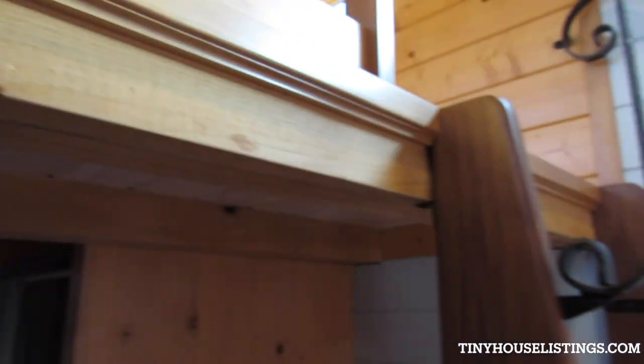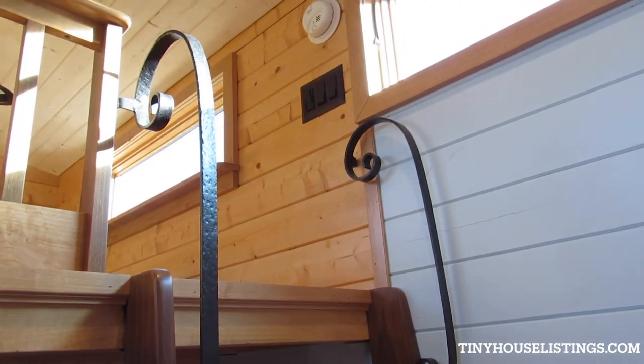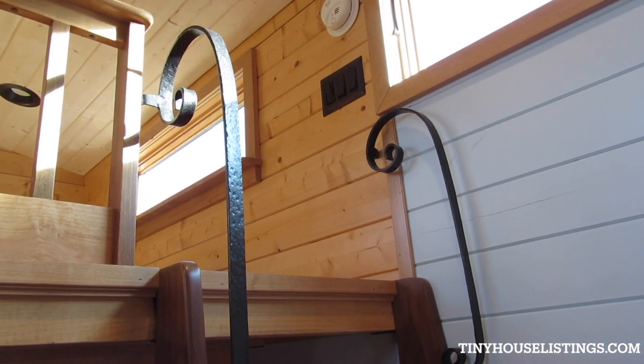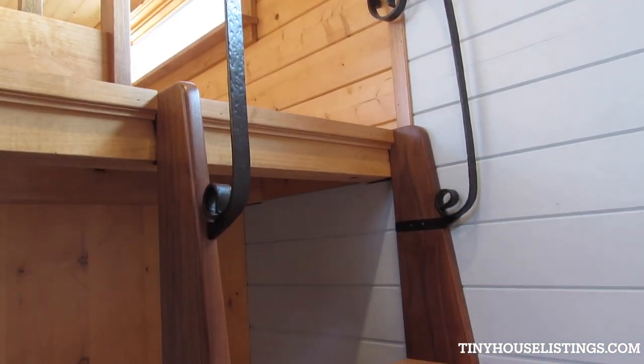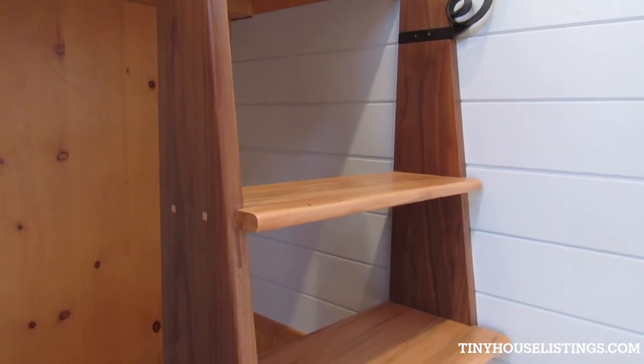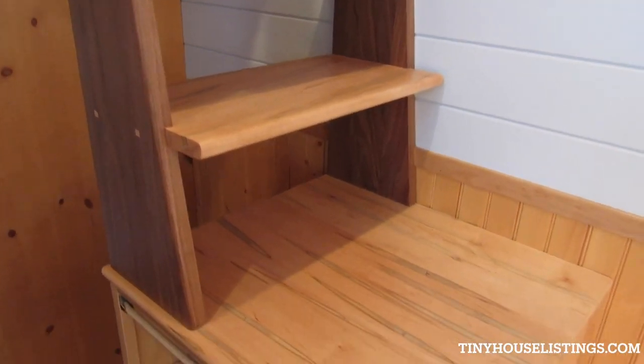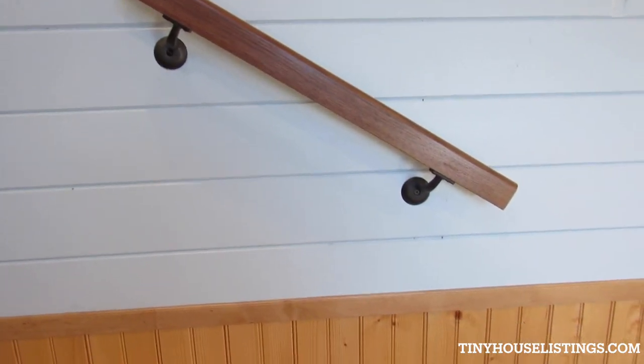These are handmade corbels — Heather made those in her backyard with the forge and anvil, as she did on these beautiful handrails leading up to the loft. The dark wood is walnut and the wormy maple is used for the treads. Walnut handrail there.